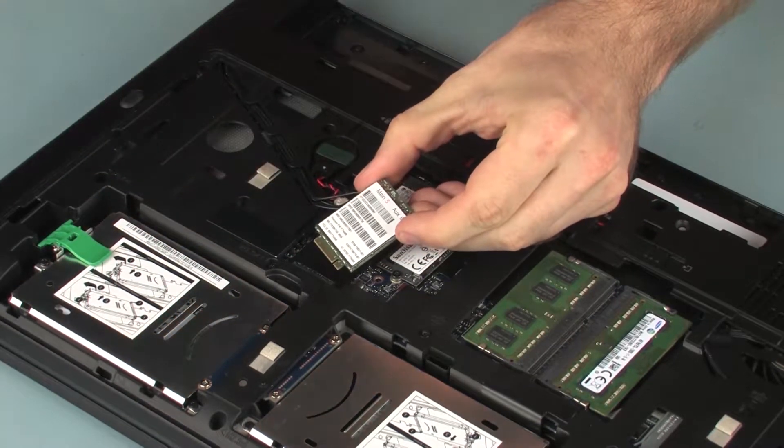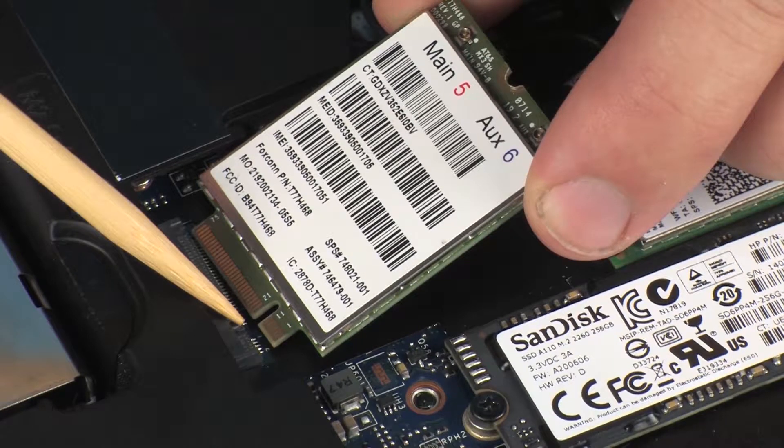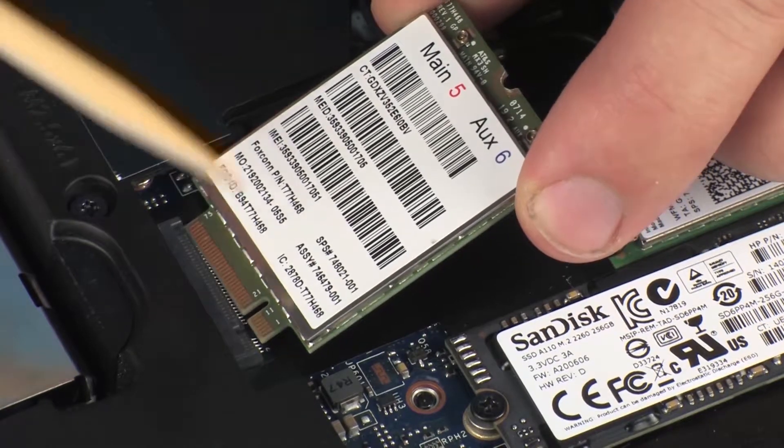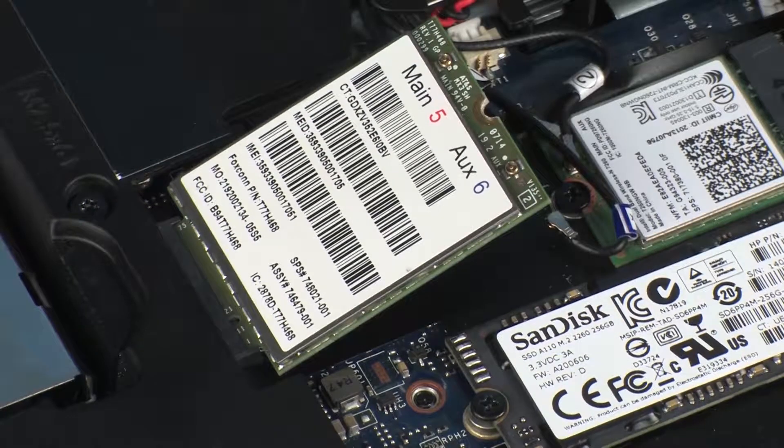Align the notch in the wireless WAN module with the key in the wireless WAN module slot on the system board. At an angle, gently insert the wireless WAN module into its slot on the system board.